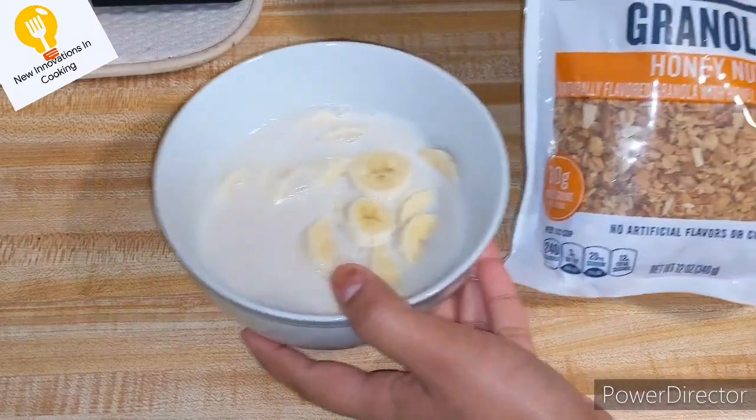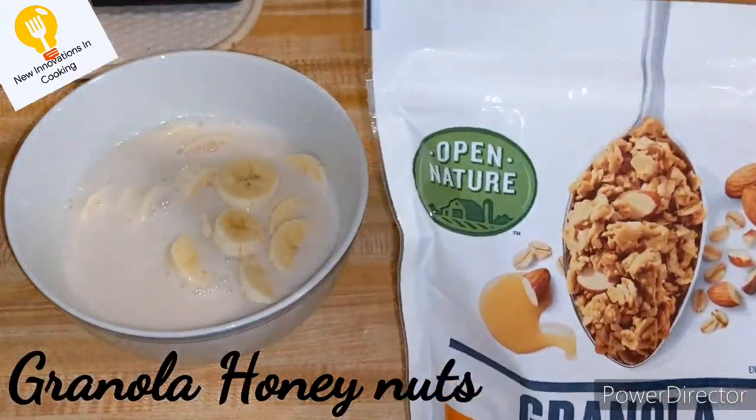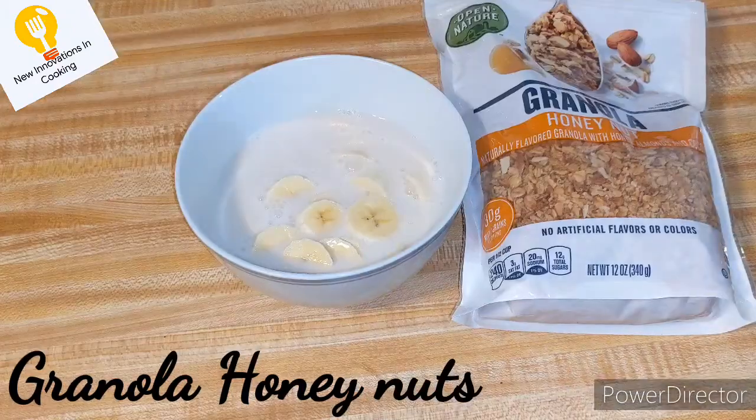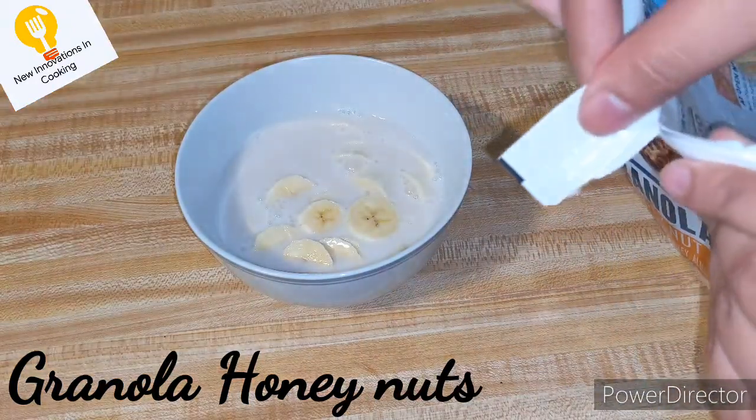After cutting the kale, we will add granola honey nuts. There are many dry fruits — badam, kaju, kishmish. These are all things available for you. They are very good for you.